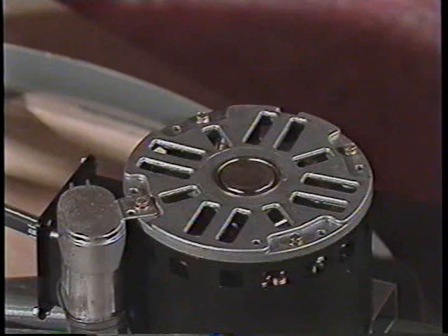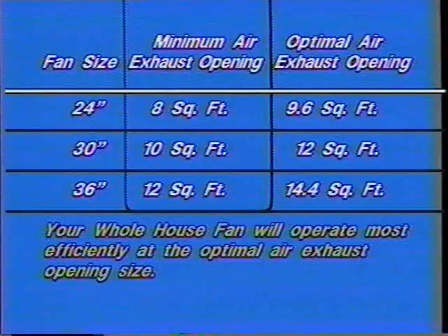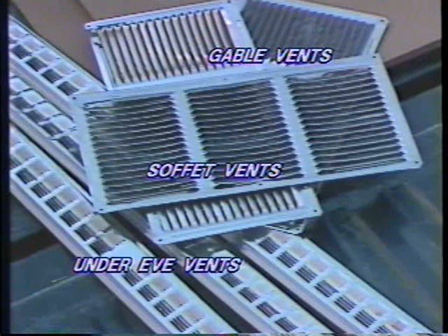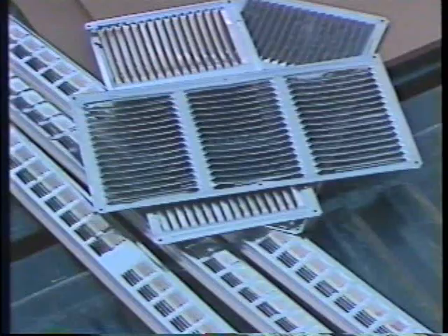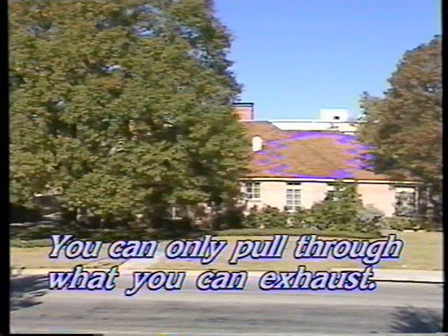For your Cool Attic whole house fan to operate at peak efficiency and properly cool the fan motor, you must have openings from the attic to the outside that are approximately 9½ square feet, depending on fan size. Please study this graphic to determine the exhaust vent area necessary for the fan you have chosen. Under-eave vents, soffit vents, and rectangular gable vents can be easily installed to provide adequate exhaust area. It is important to remember that you can only pull through as much air as you can exhaust.